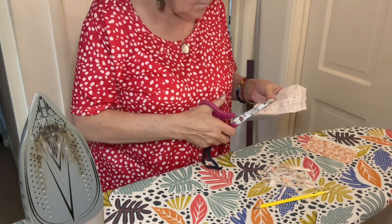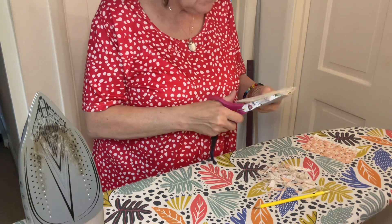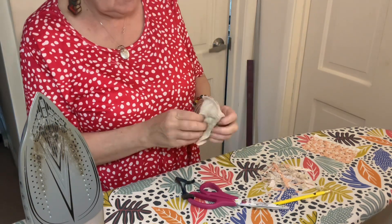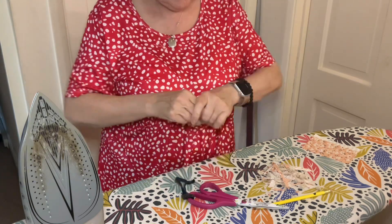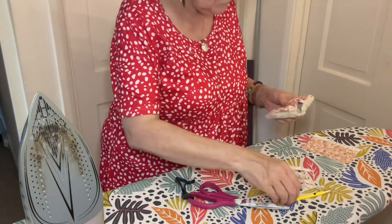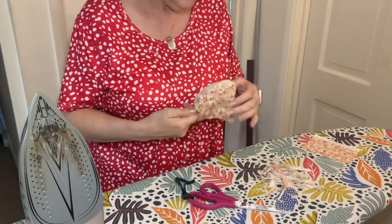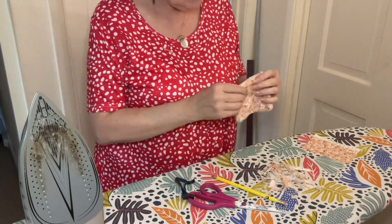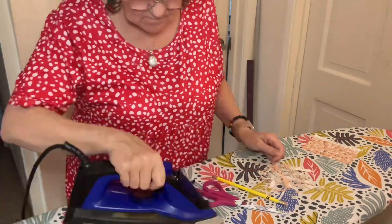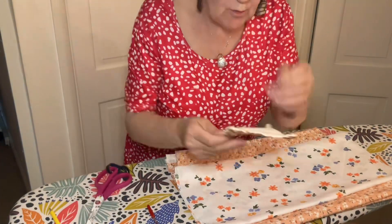I think doing something like this is very mindful, because once you've done a few you don't have to concentrate that much and you can focus on just doing your sewing and forget about everything else. What I actually like to do is listen to my audiobooks while I'm sewing — that's what I've been doing the past few weeks — and that helps me to just forget about everything else and concentrate on my sewing.